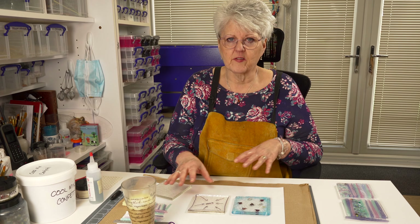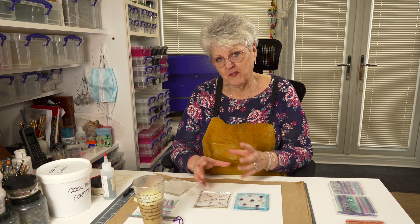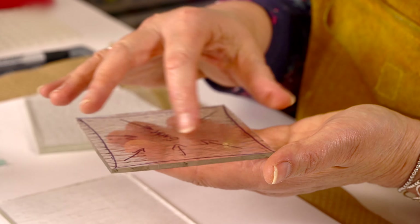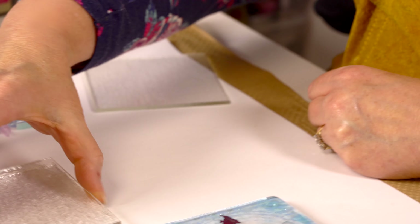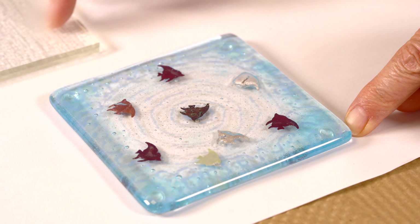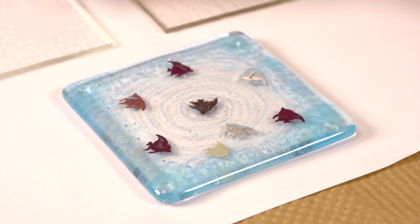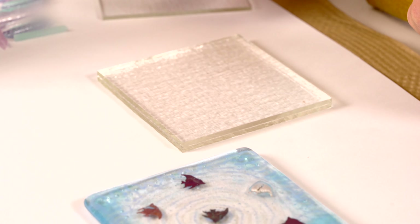So now that we know that, we can start thinking about what we want to make with coasters. This coaster here has actually had things encapsulated within it. As you're probably aware, tector is rough on one side and smooth on the other. If you put those rough sides together, you'll get all these little tiny micro bubbles because of the little air pockets between the two rough sides. If you don't want that, put the smooth sides together — you'll still get some micro bubbles, but not as many as you would with rough sides together.